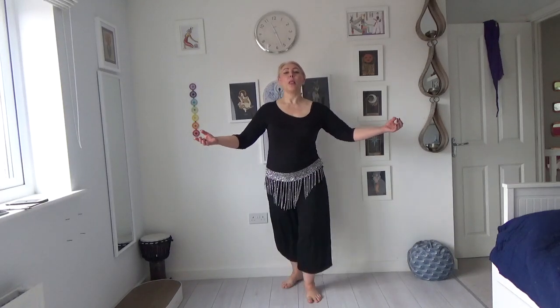Let's try it on the other side. In front, behind, in front. Now one forward and back is a sharky.